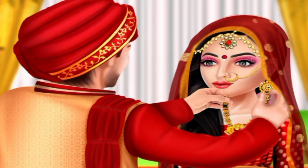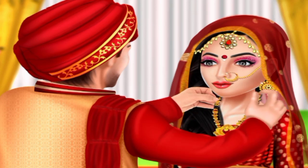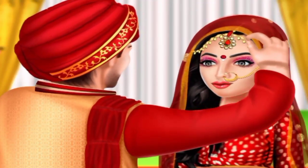Tap the groom to help him tie the mangal sutra to the bride's neck. Tap the groom to help him put sindur in his bride's hair parting.